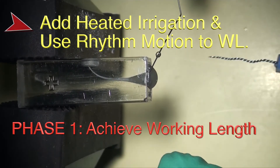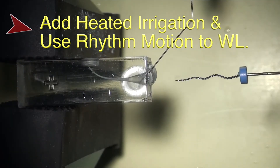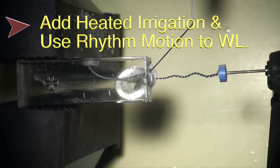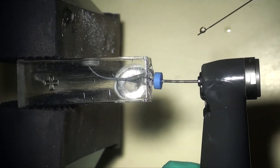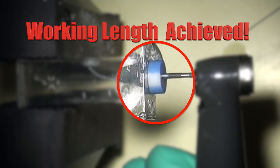The idea is to subset the shaping into two phases. First, we get to length using a general rhythm motion of three long strokes. If you don't reach working length in three strokes, repeat. It typically takes two passes of three strokes to reach working length in tight canals.